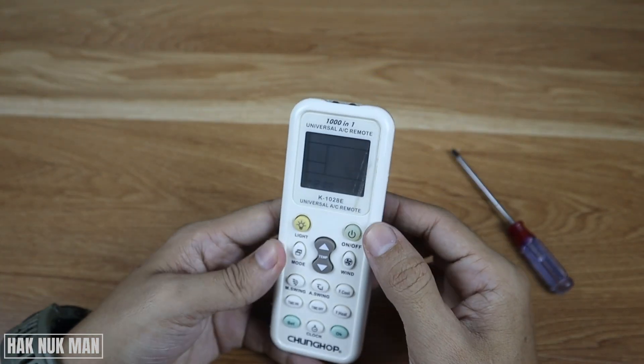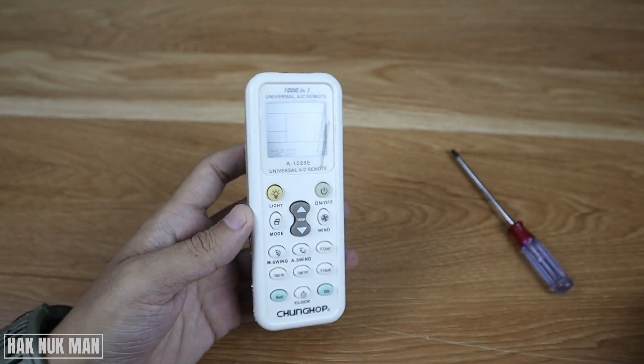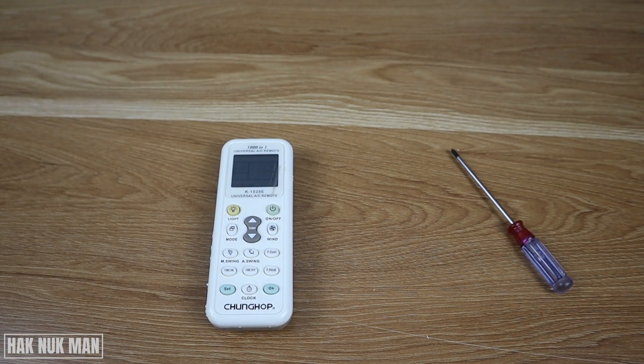Put the cover back. That's it, that is all for today's video of what's inside the Chong Hub 1000-in-1 universal AC remote. Thank you for your time watching this video and I hope to see you again in the next video. Bye bye and have a nice day.